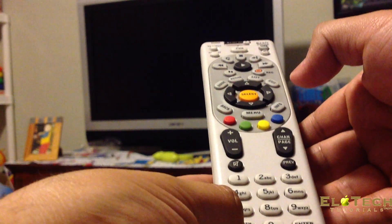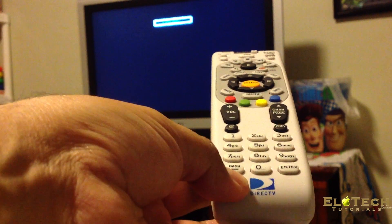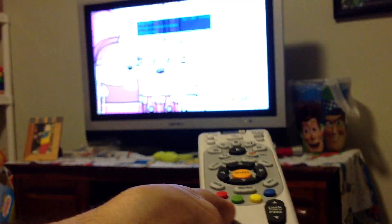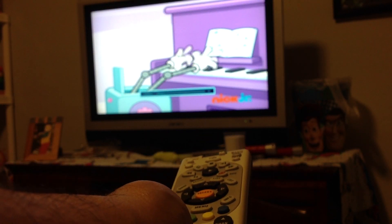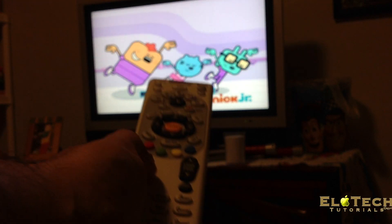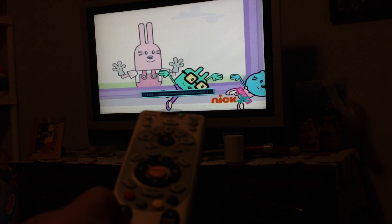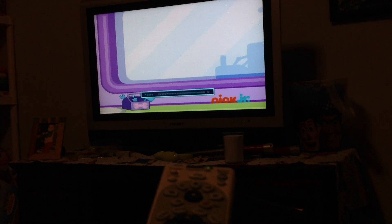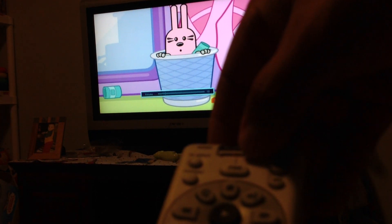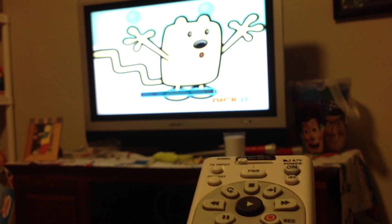It is turning off the TV, so just press Select. You should be able to turn it on. And now you can lower the volume or increase the volume. Then you can move this button to DirecTV and you can still be able to lower the volume.